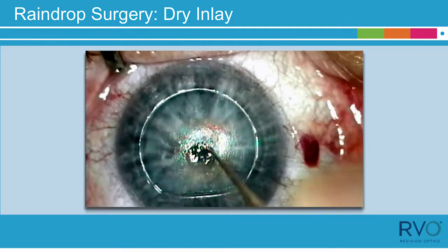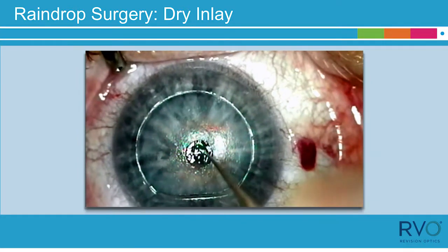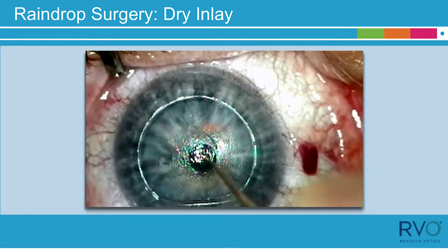Use the elbow of the Sinski hook to move by pulling, not pushing, the inlay to the center of the light-constricted pupil.